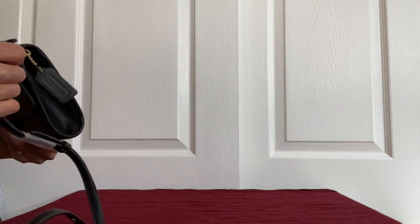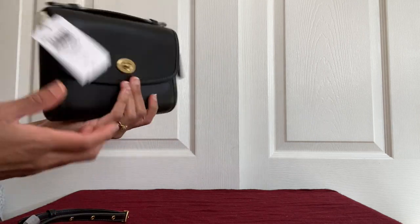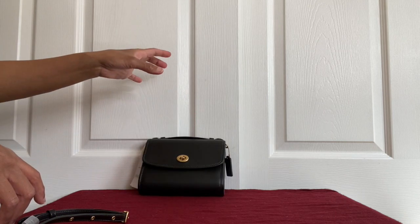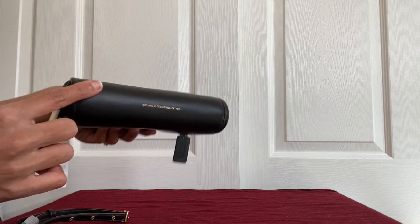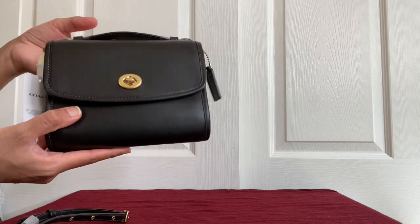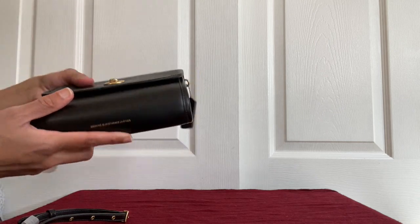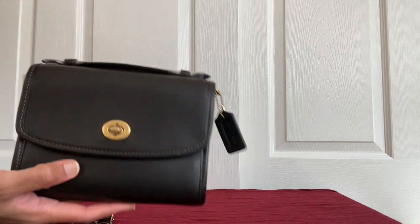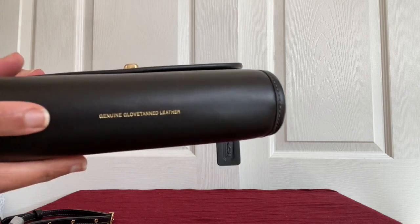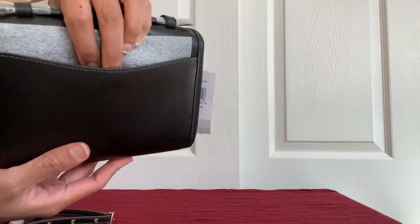If you take the strap out, it can be used as a small clutch. The problem is when you set it on the table it needs support because it has a rounded bottom — it won't really stand on its own. So you can't use it like a structured crossbody; you do need to hold it like a clutch. This bag is all-around pebble leather — not pepper leather — and that's what you'll see at the bottom and back. It does come with a flap, but it's really tiny.